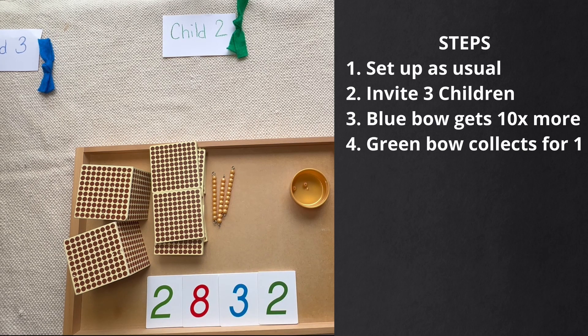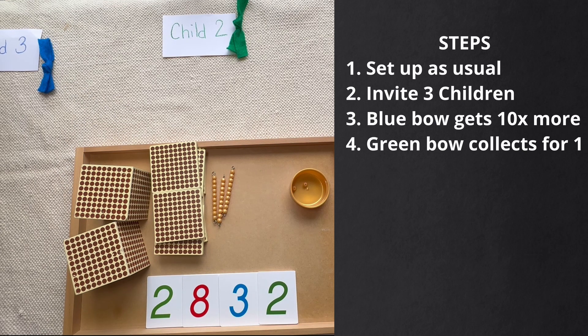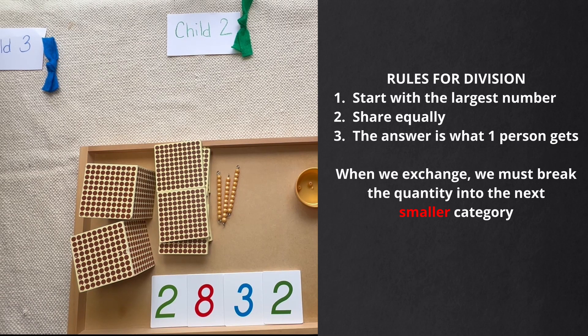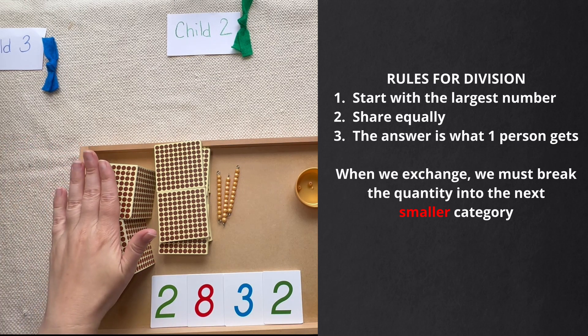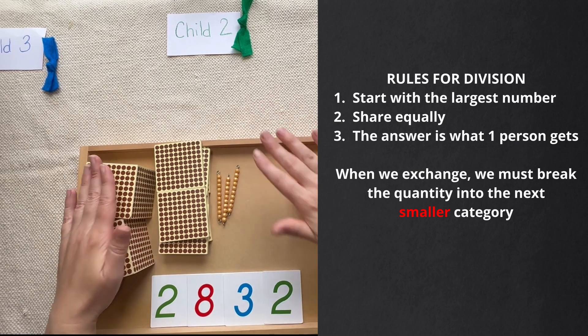We're going to set up in the usual way for division — we have our number, we invite three children, and we say we want to share this number with 12 children. I tell the child with the blue bow they can invite nine friends, and they're going to collect enough beads for all nine friends and themselves, making 10 people. The children with the green bow are collecting for just one person. After that, you ask for the rules of division: we always start with the largest number, we must share equally, and the answer is what one person gets. When we exchange in division, we take the larger category and break it into the next one down.